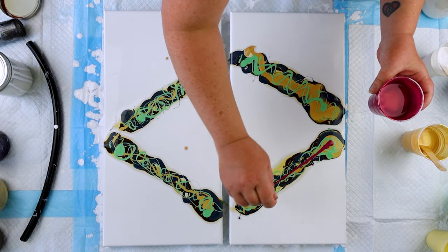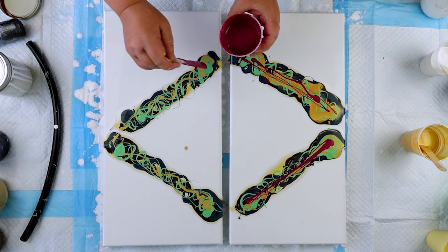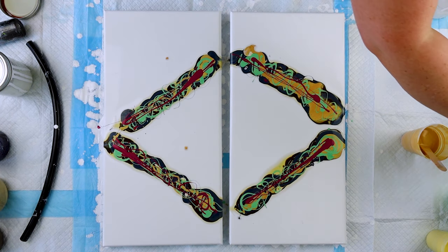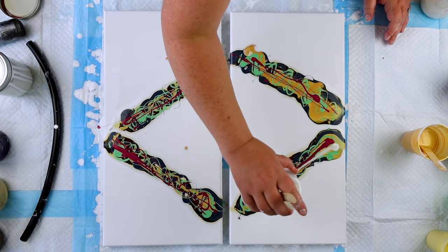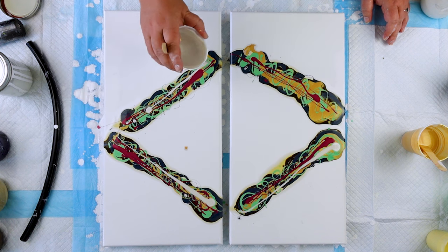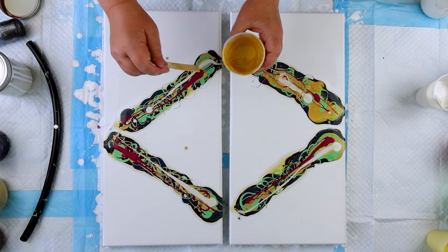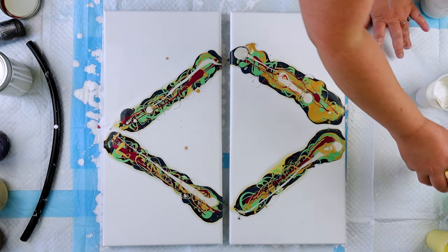Now I'm coming in with my Quinacridone Magenta, another Iridescent Gold Fine paint — another favorite. The way the Quinacridone Magenta, the Iridescent Gold Fine, and the Iridescent Pearl Fine — that's what I'm coming in with right now — blend together, I just think it's such a gorgeous combo and I love it. It's one of my favorite color combos. Highly recommend. And if you throw a little Payne's Gray in there, you can't go wrong. I'm coming in with more gold, because you're never going to have too much of the Iridescent Gold Fine — that's my motto.